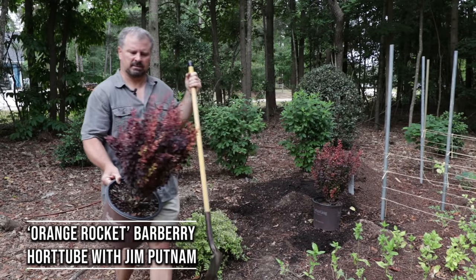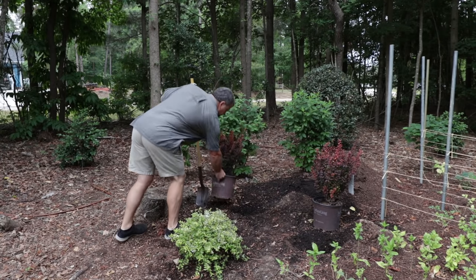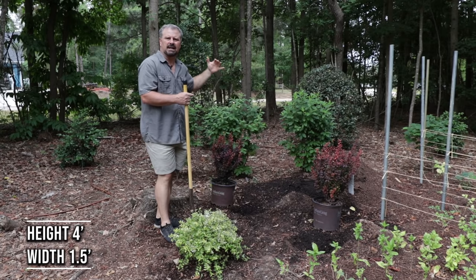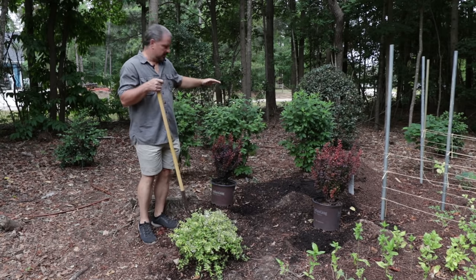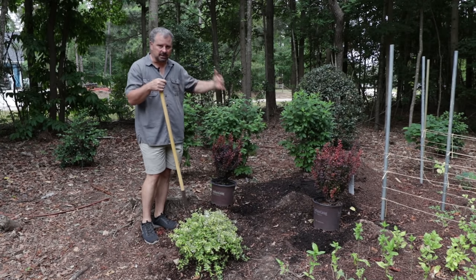These are stunningly beautiful, upright, narrow-growing barberries. They can reach four feet in height, but only about a foot and a half in width. Really beautiful, upright shrub for any full sun space or part-shade space.